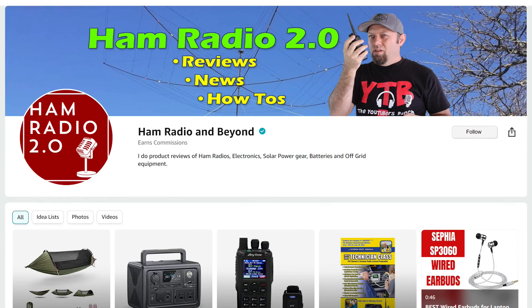Ham Radio 2.0 — reviews, news, and how-tos of things that are new in ham radio. So I was told recently that I should do more Amazon videos. I have an Amazon affiliate account, and I can make commission from several things if you use my store or click on the links in the description below. Not everything is available on Amazon affiliates, but many things are, and a lot of YouTubers make commissions on Amazon that way.